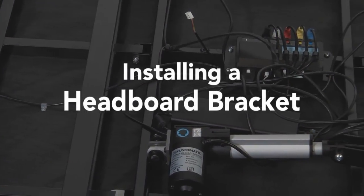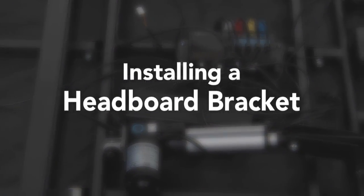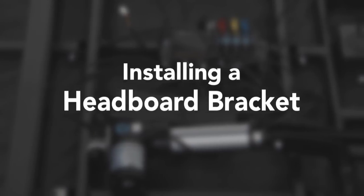In this video we will walk you through the steps you need to follow to install the headboard bracket to your adjustable base.